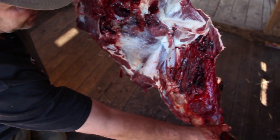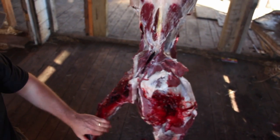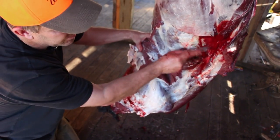Now you can see all this bloodshot in here. We've opened up the front shoulder on the other side as well. If you cut them to the point like that, they're just gonna butterfly open naturally and start cooling. Now we're not quite done there.